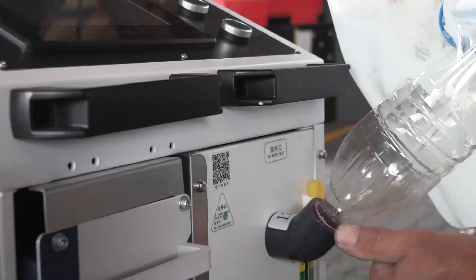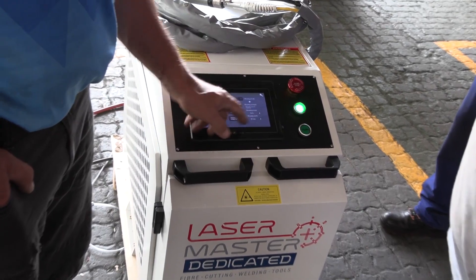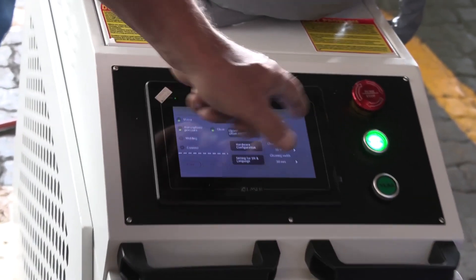The am.co.za consultant goes through the easy setup instructions with the client, and after a brief training session, he starts the demonstration.